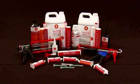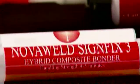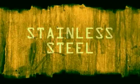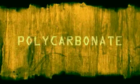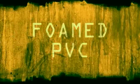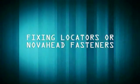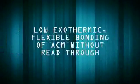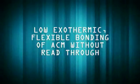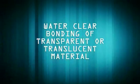The NOVA Weld SignFix family is the latest generation of two-part structural acrylic adhesives for bonding a variety of sign-making materials, providing unrivaled strength, impact resistance, exterior performance and improved aesthetics. Whatever the application, we have a product to suit: bonding lap joints on metals prior to powder coating, bonding locators or NOVA head fasteners, low exothermic flexible bonding of aluminium composite materials without read-through, to water-clear bonding of translucent materials.